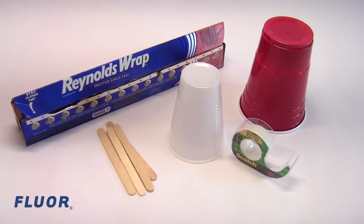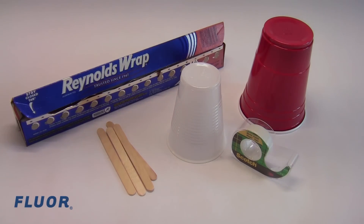You can only build your machine using these materials: aluminum foil, large and small paper or plastic cups, popsicle sticks, and scotch tape. Each one of these materials has a point value assigned to it that is subtracted from your final score.